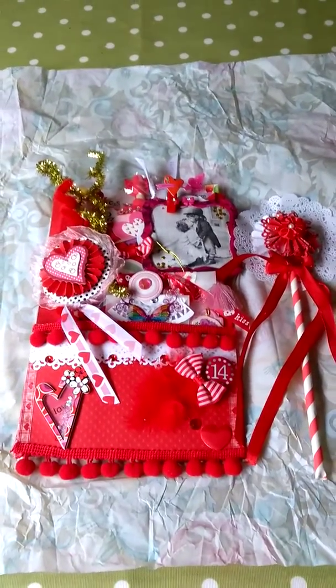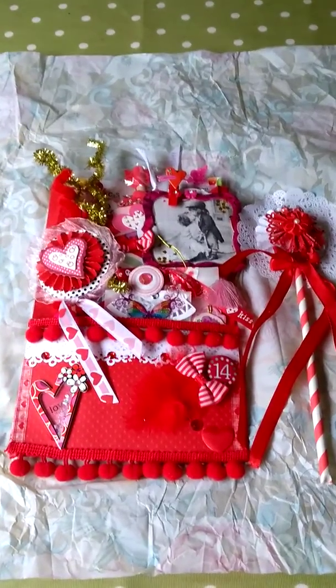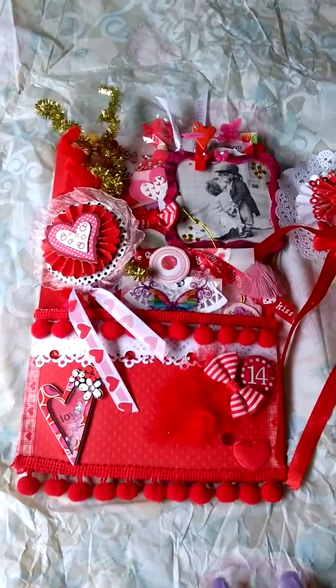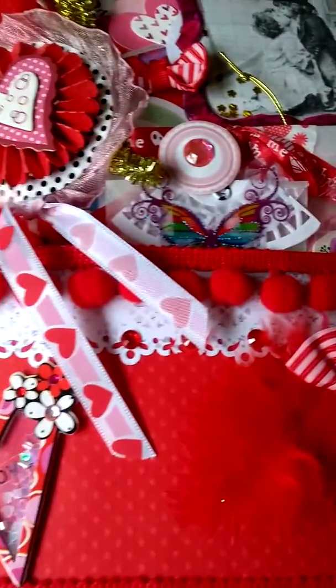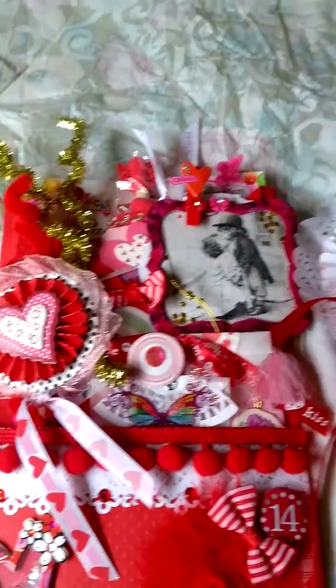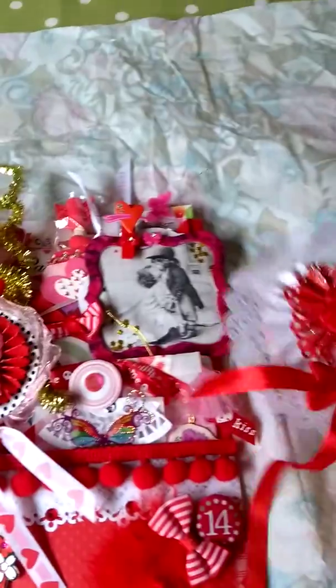We're members of Loaded Envelope Galore UK and this was a Valentine's theme loaded envelope. So this is a lovely envelope that she's made for me. You can see some lovely little embellishments there. This is how it came, and then I'll take the bits and pieces out and show you what she's actually made.